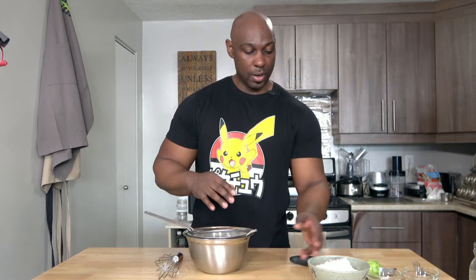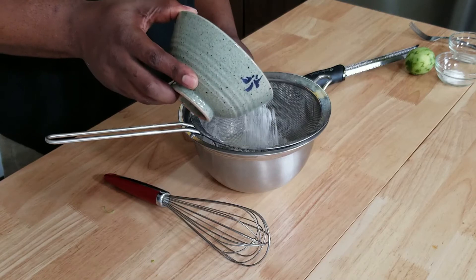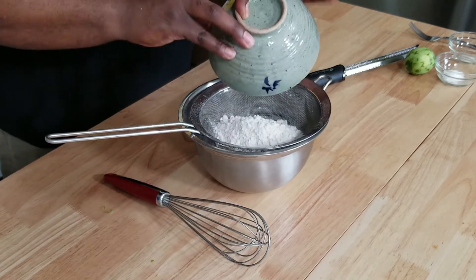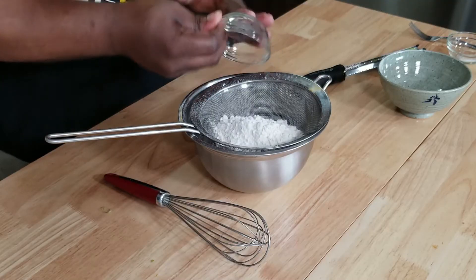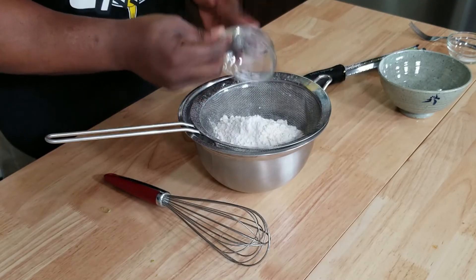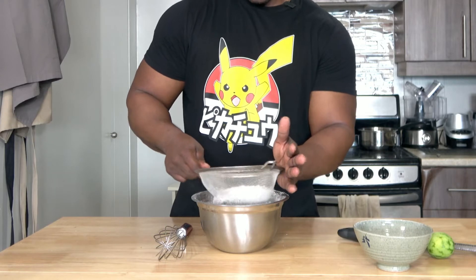I'm going to sift over the wet ingredients. I'm adding in one and three-quarters cups or 208 grams of pastry flour. I'm using organic pastry flour because it's going to make the donuts a little more chewy, a little more cakey. One teaspoon of baking soda, half a teaspoon of baking powder, and just a pinch of nutmeg and salt. Let's sift that over the wet ingredients.